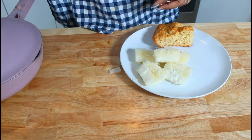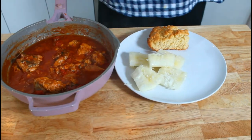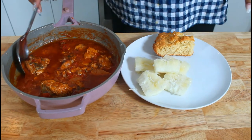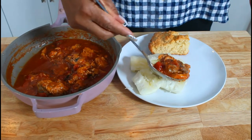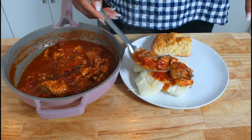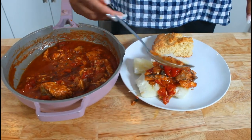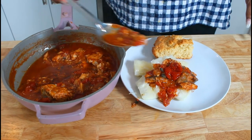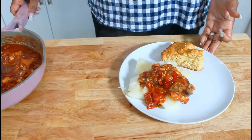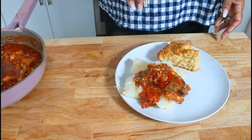I'm going to put this aside and I have the salmon gravy ready to plate.